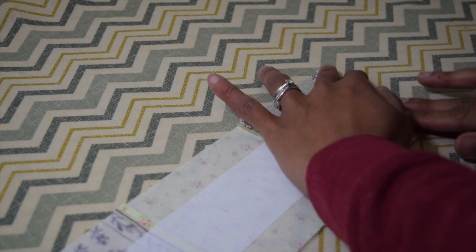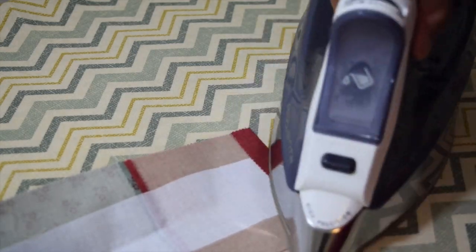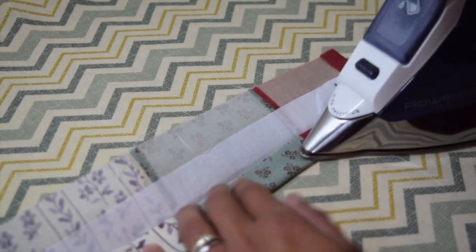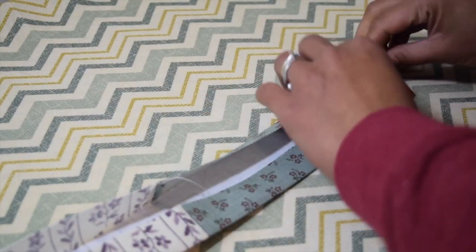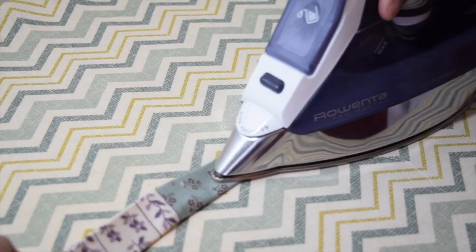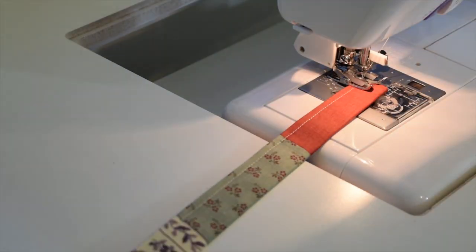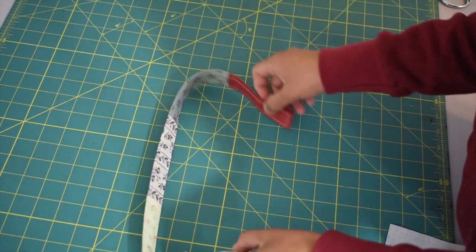Fold the edge just like so and press, then do the same with the other side. Once done, fold this strip in half and press, open it up, then fold the raw edges towards the center fold and press — do the same on the other side. Then fold the piece in half again and you will end up with a one-inch strip. Sew all around with one eighth of an inch seam allowance.